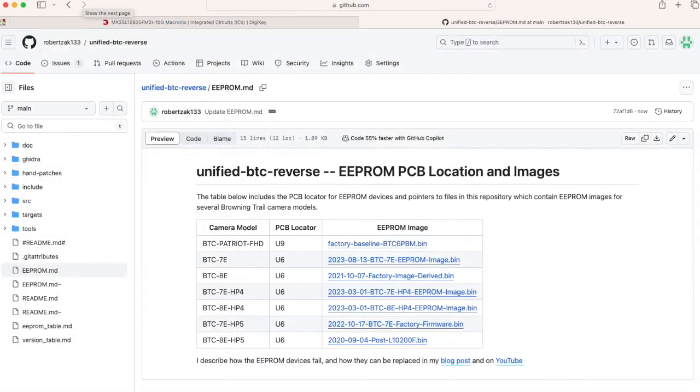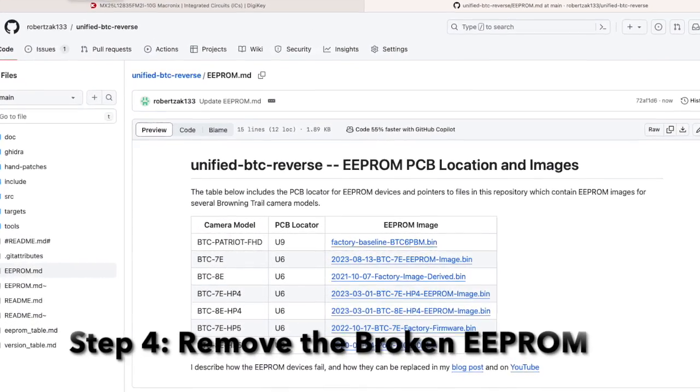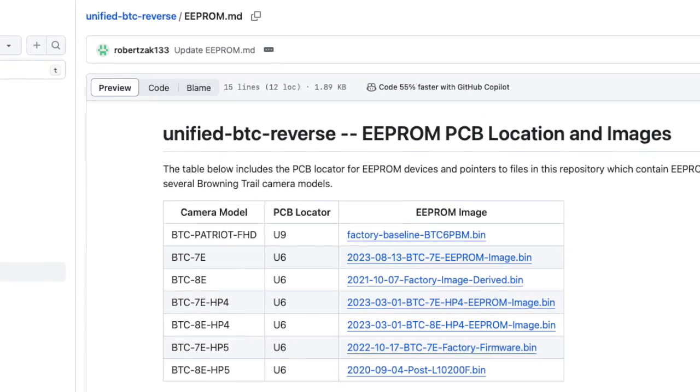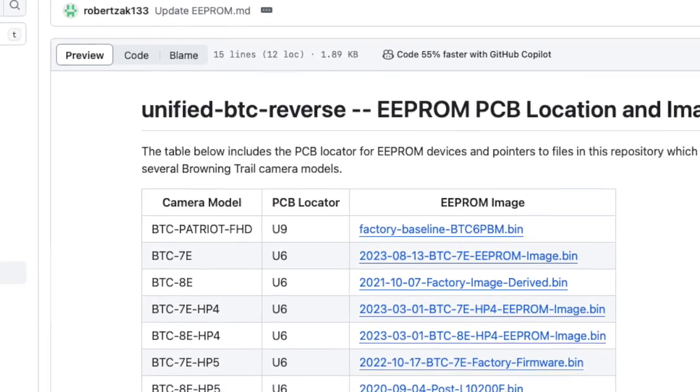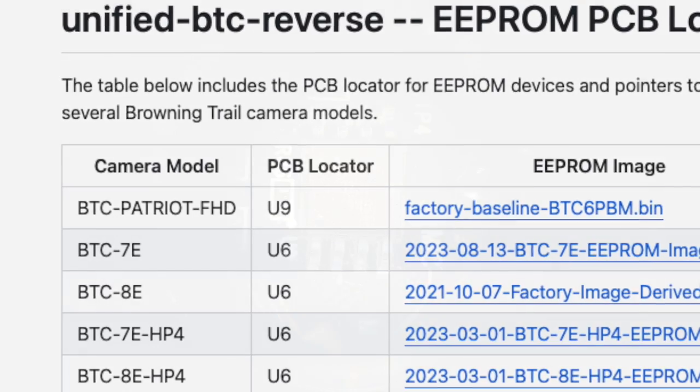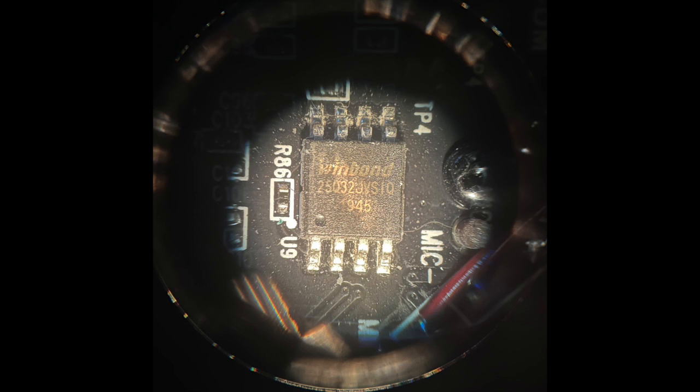Step four: remove the broken double EEPROM. The table shows the PCB locator for the double EEPROM on Browning trail cameras. For this camera, a Patriot FHD, it's U9. You should find an eight-pin wide SOIC chip about five millimeters square.